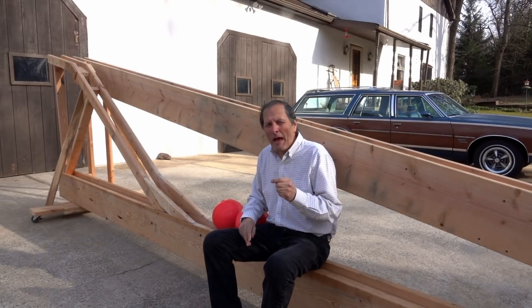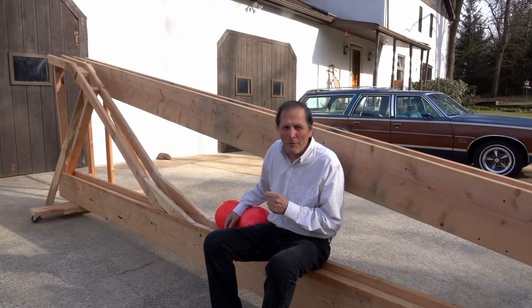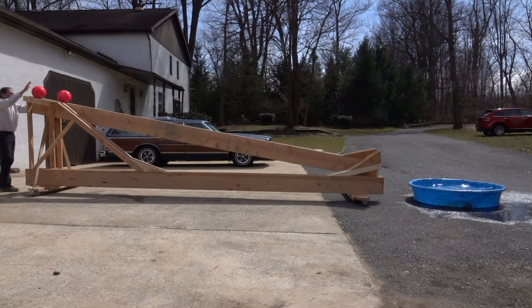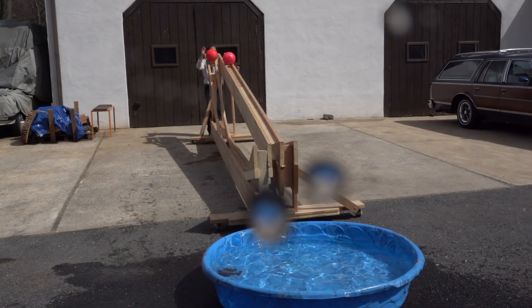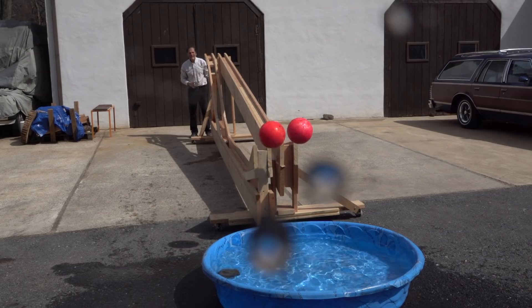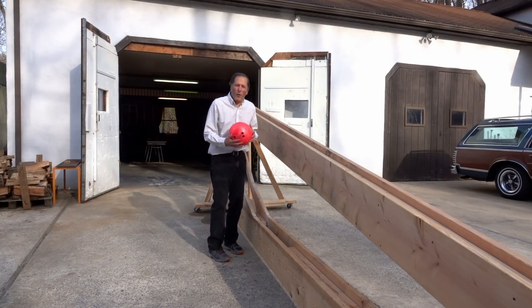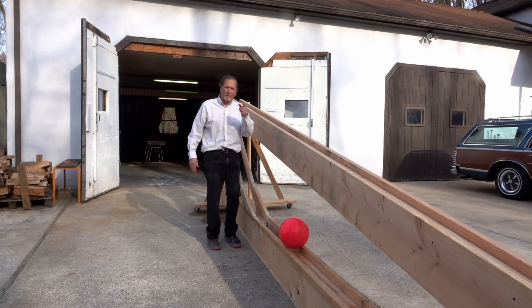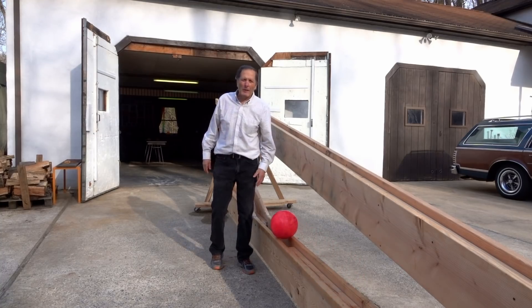Now, is it possible to have both balls reach the end of the track at the same time? Well, of course it is — we just don't release them together. I hope you enjoyed this version of my high road track. I think it's about time to put this monster away, so thank you for watching and come back and see me again.